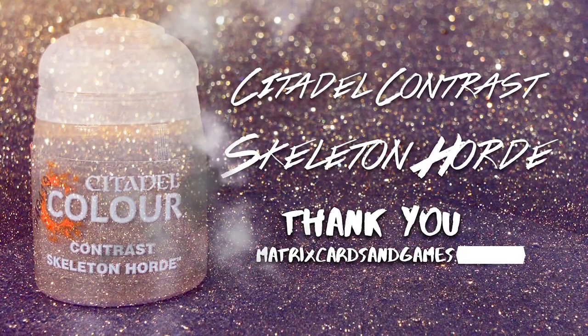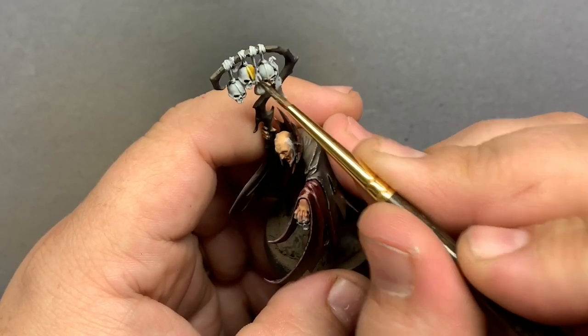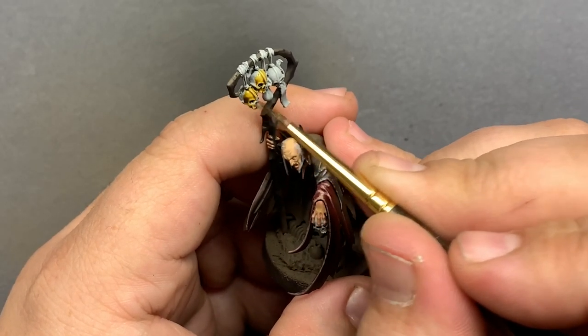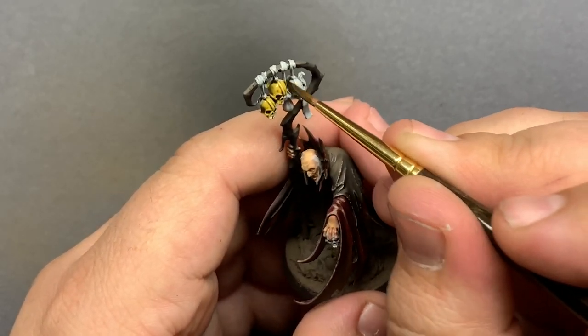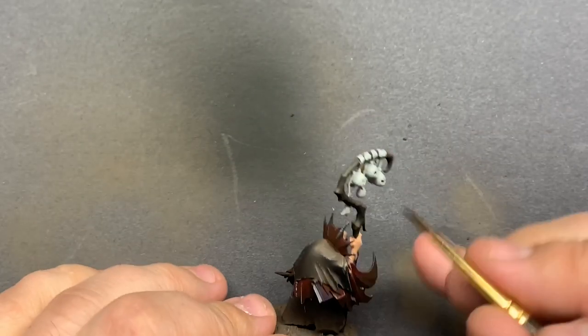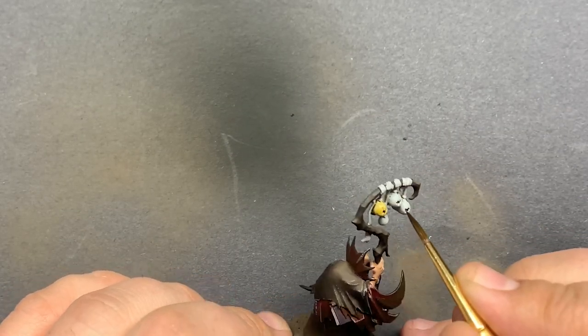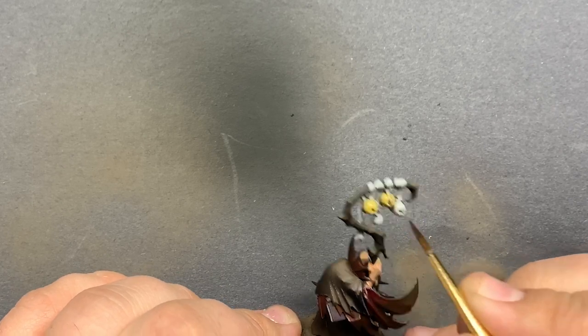Skeleton Horde Contrast paint will be used for the bones and straps. At first I was going pretty thin with this paint, but I ended up doing a couple of layers to really darken everything down. I wanted to extend that experiment with the cloak and see how a more broad stroke painting approach would affect these skulls — deeper shadows, brighter highlights.